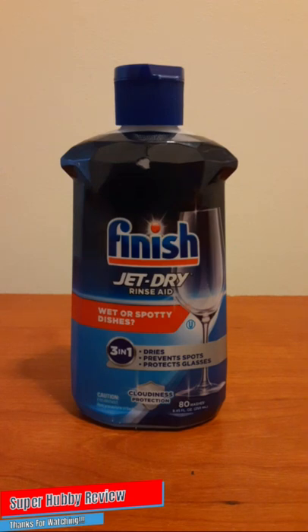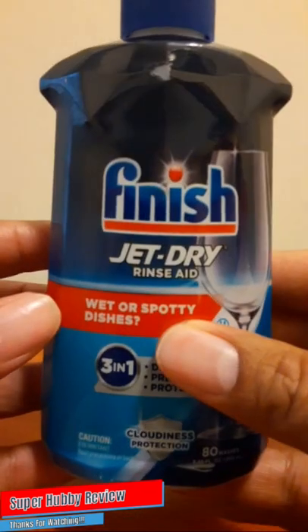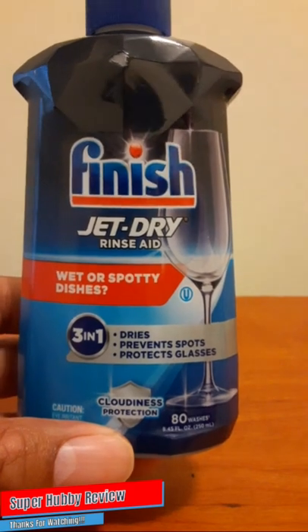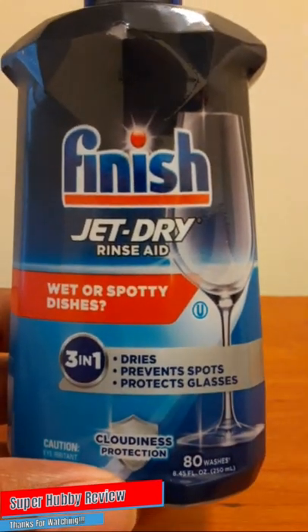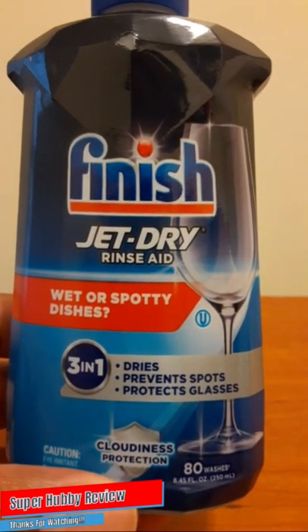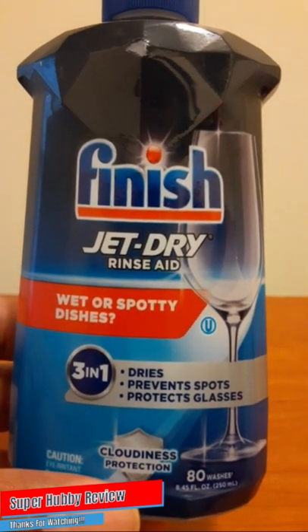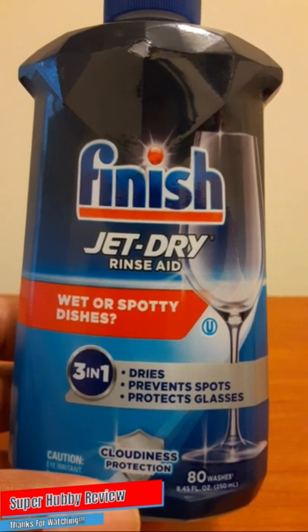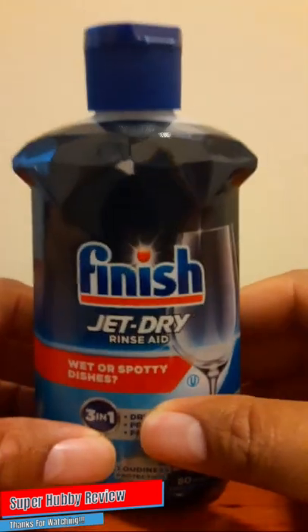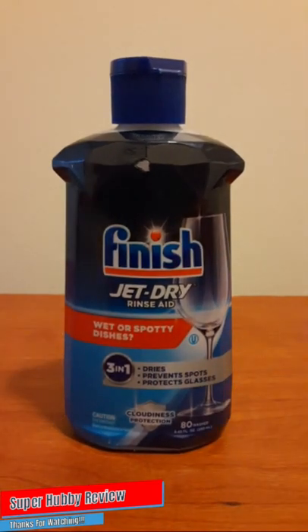Let's take a look at some of the selling points I noticed on this bottle. I like how Finish really acknowledges wet or spotty dishes — that's a good selling point. It says it dries, and it did a good job on our dishes, pots and pans, and silverware. It also says it prevents spots — yes, it does that. I noticed that particularly with certain clear plastic cups and glass items. It also says it protects glasses — yes, it does that.